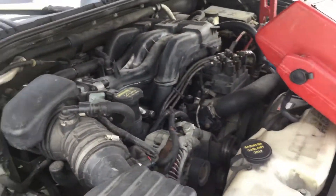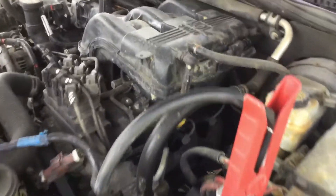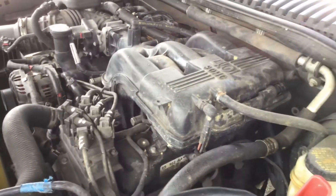We started it up and it's had this bad misfire since the minute we started it. It appears to have a bad alternator — if I disconnect the battery, it shuts off. I don't hear any rattle or knocking, but it does have a bad misfire.